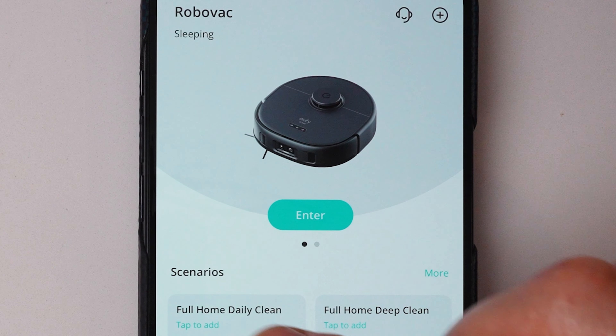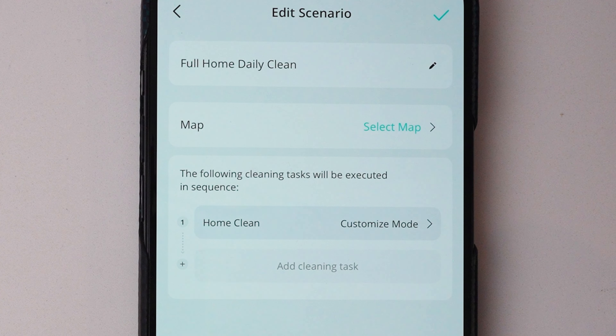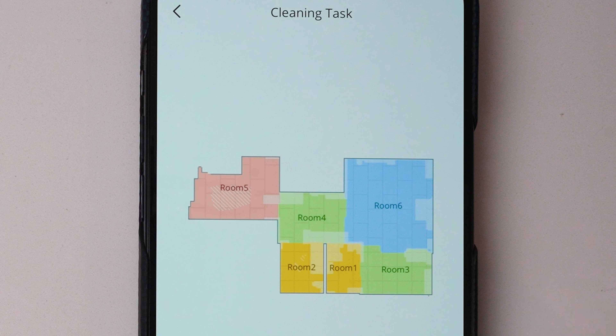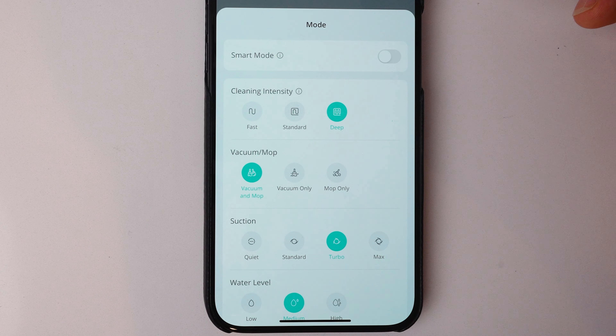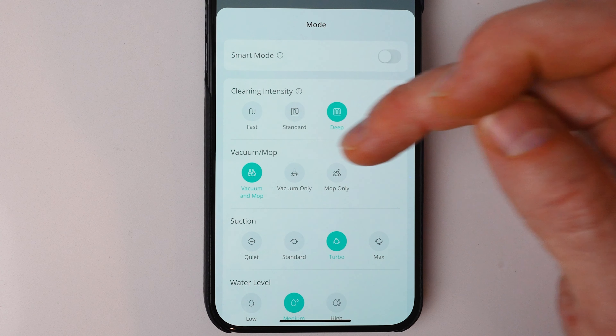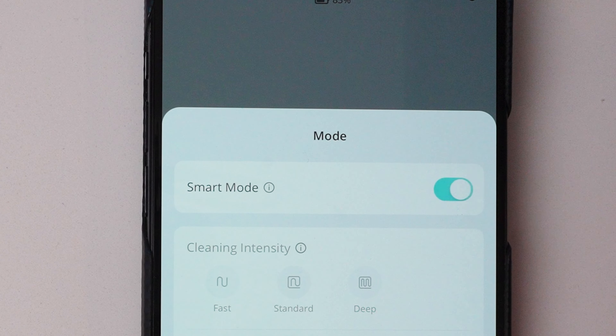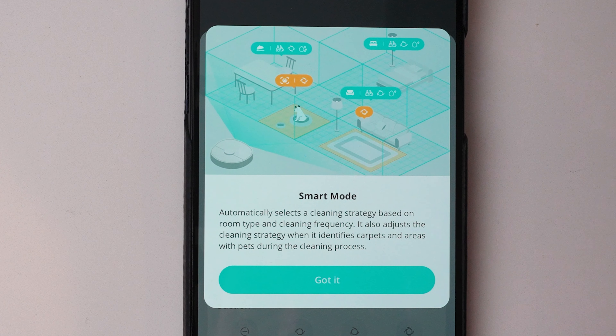You can also set up cleaning scenarios like a full home daily clean — tap it, select the map you want, and then add specific cleaning tasks and tell it where to go. The app also gives you a lot of different ways to specifically customize the cleaning in your home. There's a smart mode too, which will adapt the cleaning strategy depending on the room type, cleaning frequency, and if you have pets.